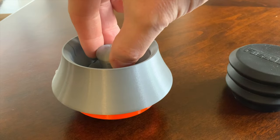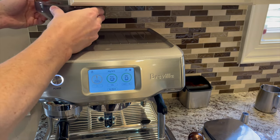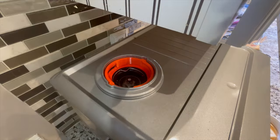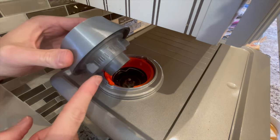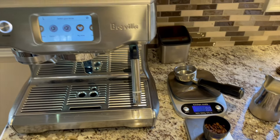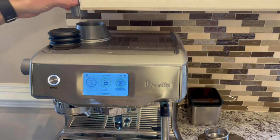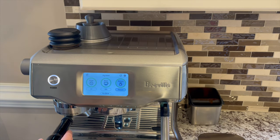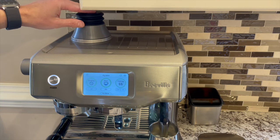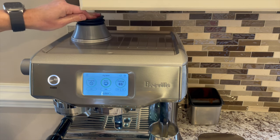For the third method, I tried this single dosing funnel and bellows from FusedLine on Etsy. To set this up, remove your factory bean hopper first. Make sure there are no beans left on your burrs. Install the first part into the grinder collar, then install the second part on top and twist. The machine will then recognize that there's a hopper in place. Next, measure your beans and add them into the funnel. Place the weight on top of the beans and start grinding. Place the bellows on top of the weight, and when you hear the last of the beans being ground up, start pressing on the bellows to push as much of the coffee grounds into the portafilter as the tamp fan continues to tamp.